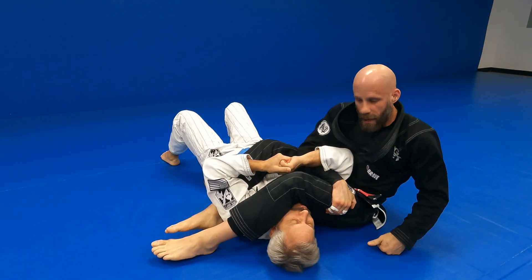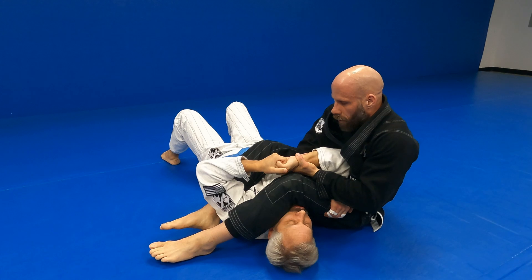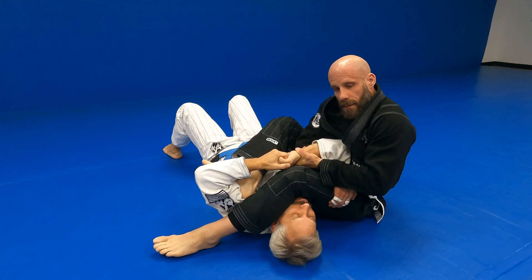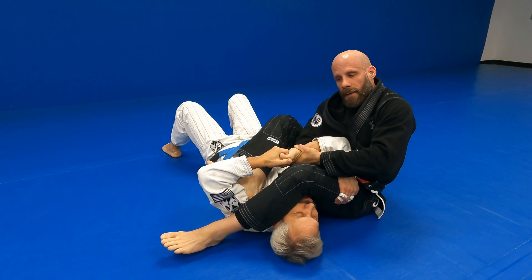Reach through to get my thigh, keep his arm in place, control the wrist. Foot to the bicep, other foot goes to the bicep — as soon as I do that I'm gonna use my back and my legs to finish.